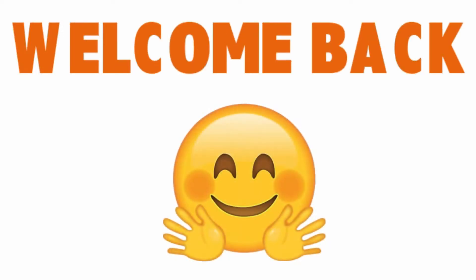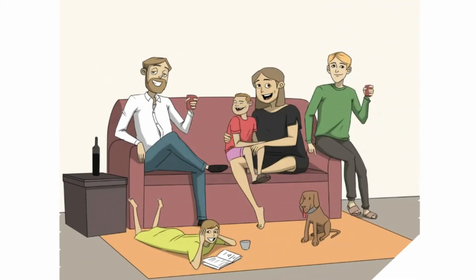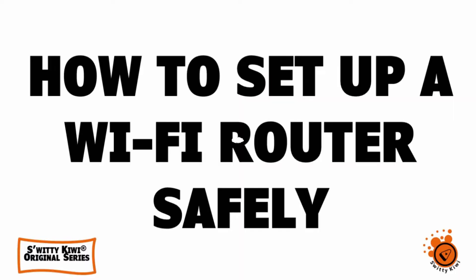Welcome back folks to another edition of Sweetie Kiwi. I'm very happy to have you today. I hope you are doing fantastic — I'm doing marvelous. Go grab a cup of coffee or tea. Welcome, let's roll. Today I want to talk to you about how to set up a Wi-Fi router safely.